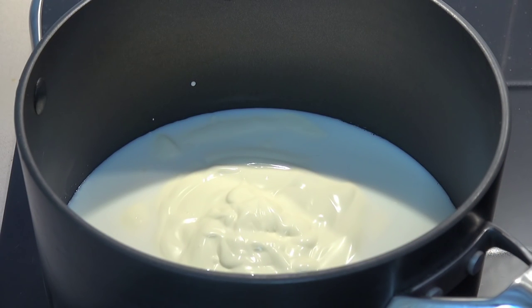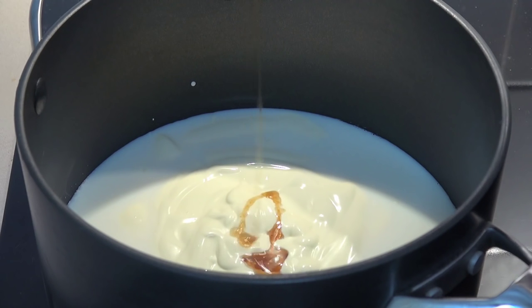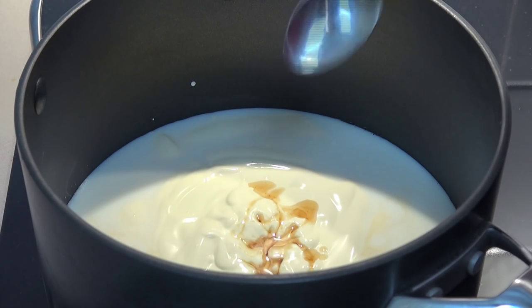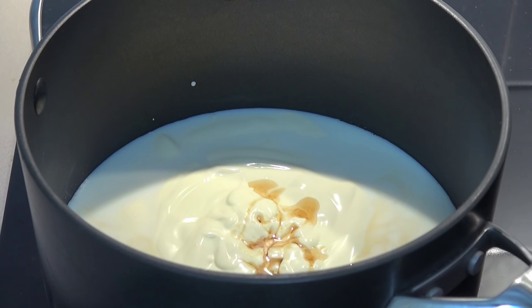And I'm also adding in two teaspoons of vanilla extract. I'm using my homemade vanilla extract but store-bought will be fine. You could also use vanilla essence, or if you feel like going for the really strong stuff, you can use two vanilla bean pods — split them down the sides, scrape the seeds out and put the pods in there as well.